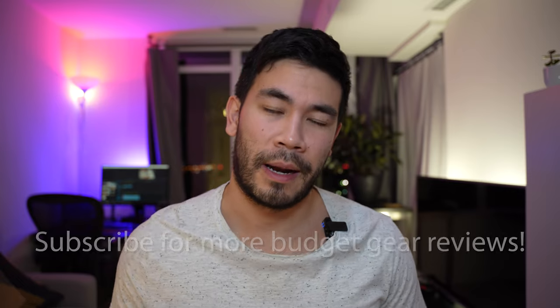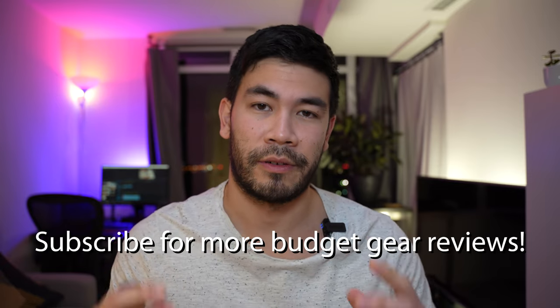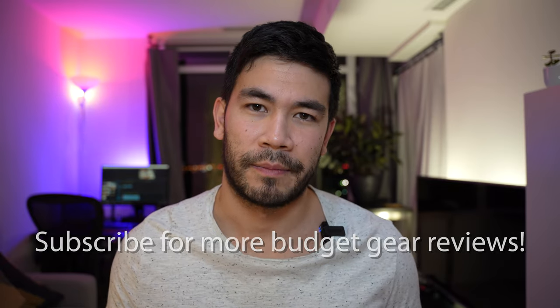I will be giving links to these specific products in the description down below. If you want to support this channel, please use the affiliate links — it adds no extra cost to you but does support the channel. If you're interested in ways to save money when filming, definitely subscribe as I'll review more budget-conscious camera gear. Thanks for watching and I'll see you in the next video.